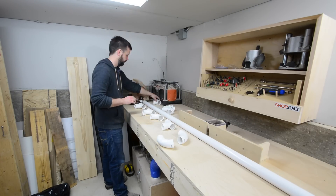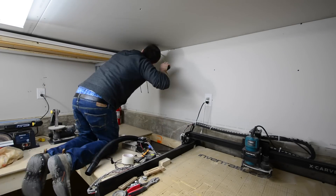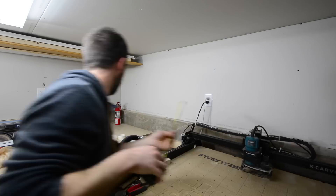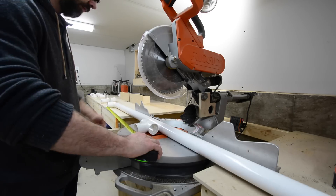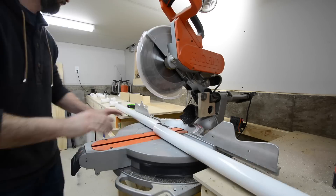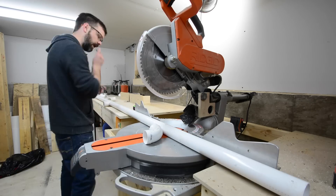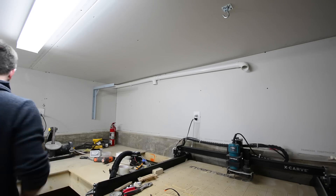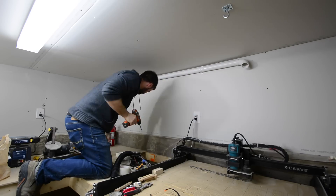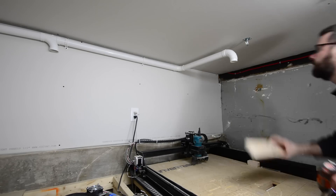The material I'm going to use for this new dust collection setup is central vac pipe — it's two-inch pipe. What I really like about it is the fact that it's cheap; a 10-foot length only runs about seven dollars. To run it, I'll get quick measurements off the wall, rough it out on the bench, and cut it with the chop saw. Another great feature of this central vac stuff is all the accessories you can get for it.